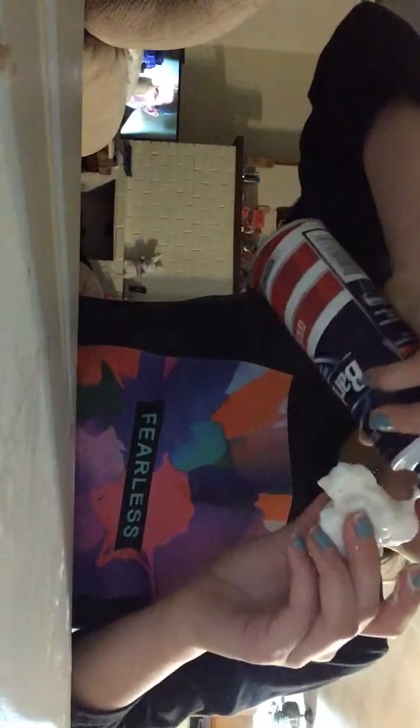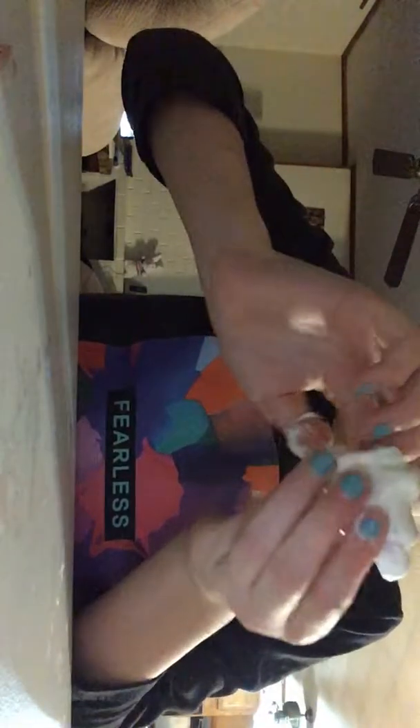I'm just gonna add some shaving cream — just a little bit. I'm just gonna wipe this part and mix it. I don't care if I get shaving cream on my hands. I gotta fix this slime! Shaving cream gives it a lot of activity — oh, it's kind of stretchy now!